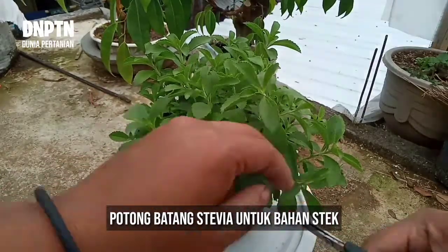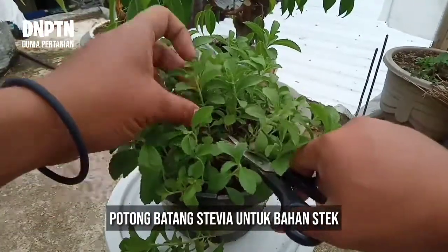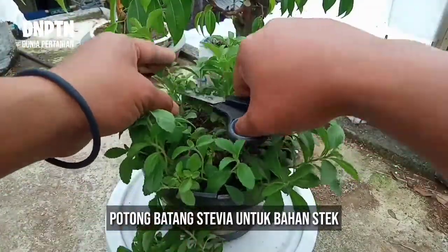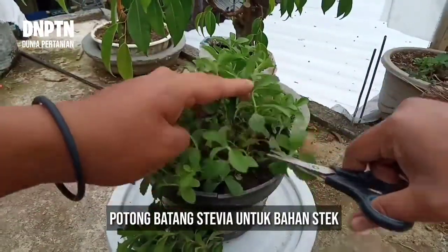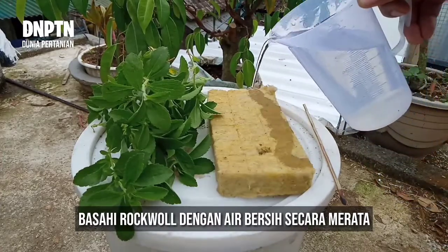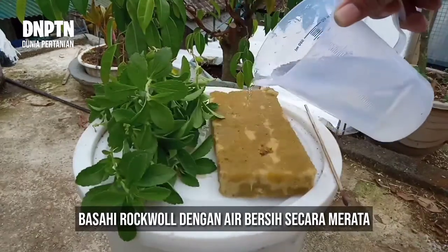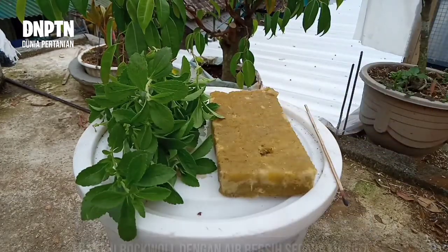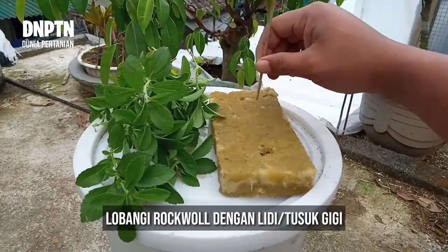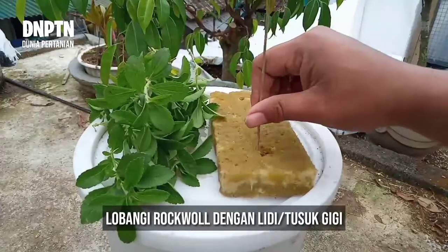Lakukan pemotongan batang stevia satu per satu yang diambil dari tanaman induk sebagai bahan untuk melakukan stek. Siapkan stevia yang sudah dipotong dan rockwool yang sudah dipotong, lalu basahi rockwool dengan menggunakan air. Setelah rockwool basah merata, lakukan pelubangan dengan menggunakan lidi atau tusuk gigi.